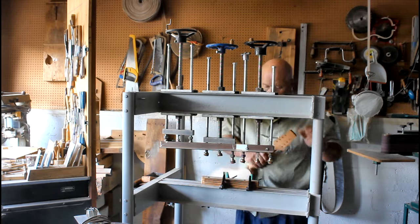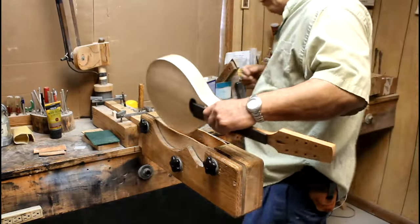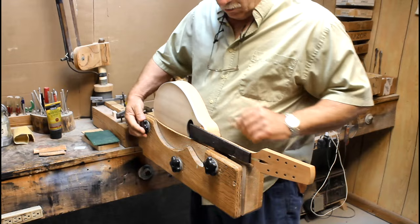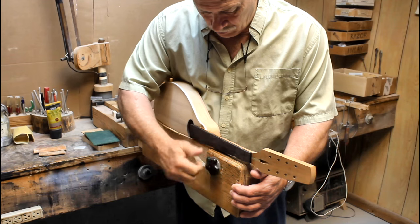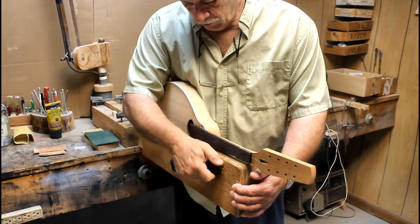Hello everyone, and welcome to this week's episode of the Ratliff Mandolin's Production Diary. I'm going to share with you the two big goals that I have in the job jar list this week. Number one is this mandolin right here - the one you just saw me take out of the fretboard gluing jig. I glued the fretboard on last week.